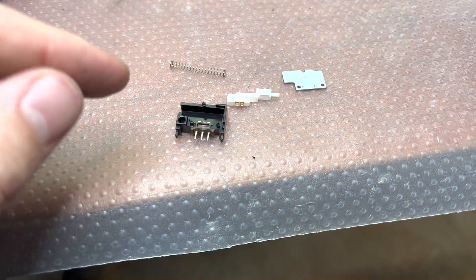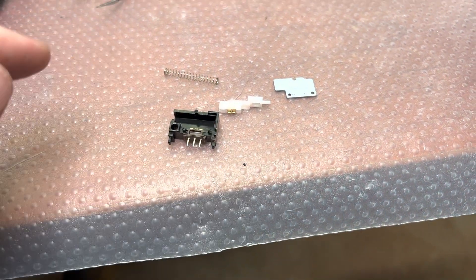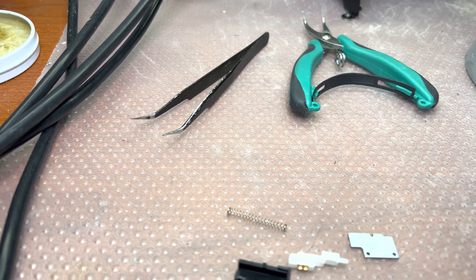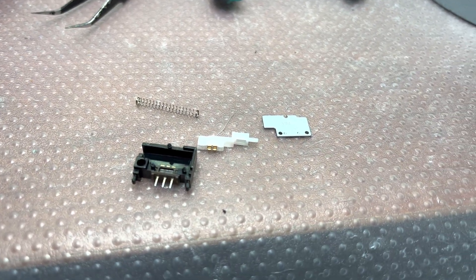Then I will assemble in reverse order and use a soldering iron to close the pins. That's how it's possible to do it. They both need some love, but after that I hope they will work for another 40 years.